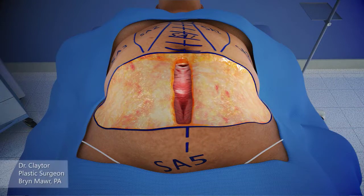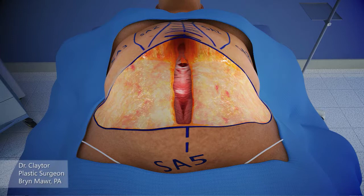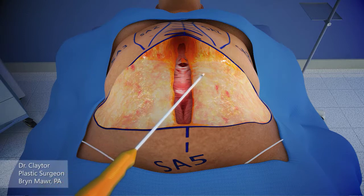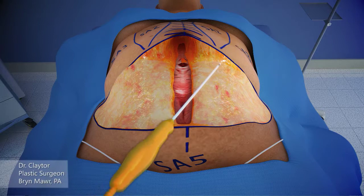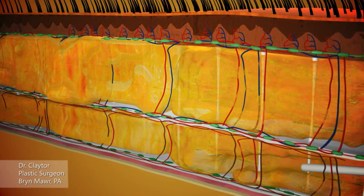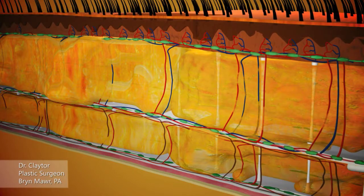Scarpa's fascia is maintained laterally. Centrally, the dissection is carried down to the rectus fascia. The tunnel is carried up to the xiphoid, and discontinuous undermining is performed with liposuctioning underneath suction area 2 and suction area 3. This liposuctioning can be done either deep to Scarpa's fascia or superficial to Scarpa's fascia — here it is being done deep to Scarpa's fascia.